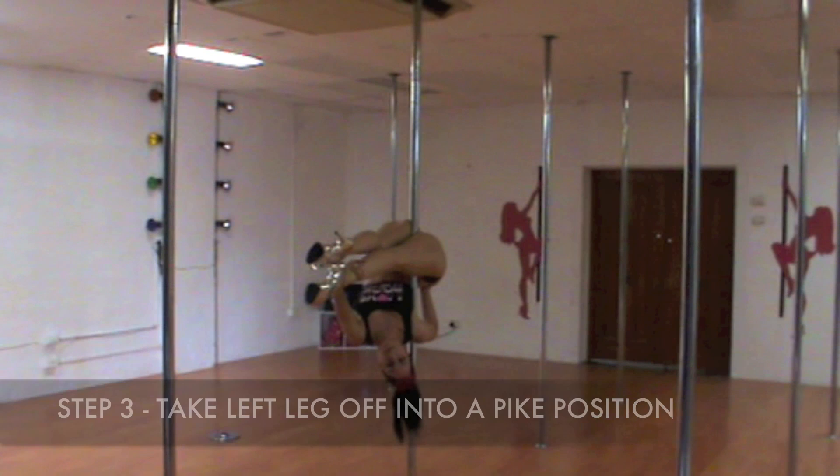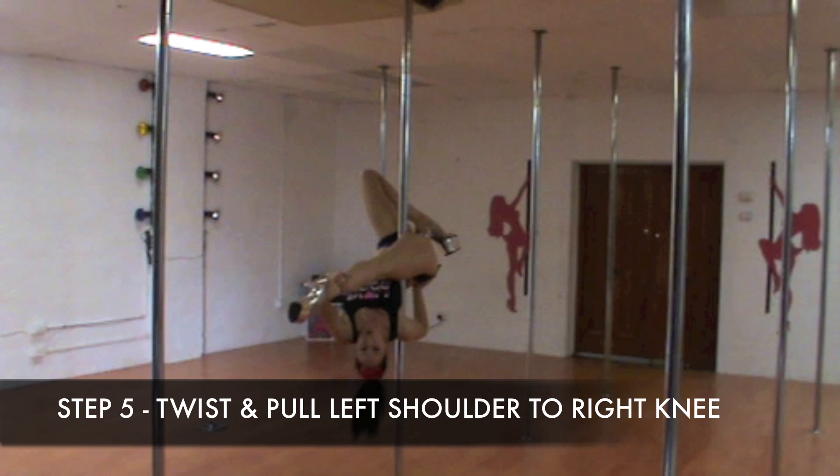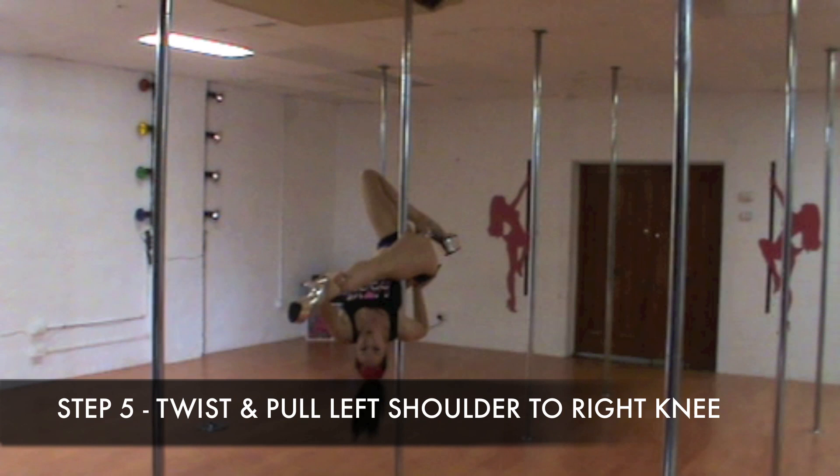Then take the other leg off into a pike position. From there, bend that knee, push your knee out to the side — making sure the leg is turned out before you peel it back. Then as the leg goes back, pull that right leg down and twist, pushing your shoulder into that leg.